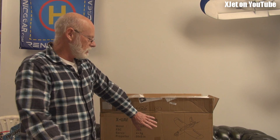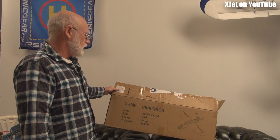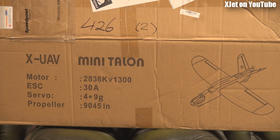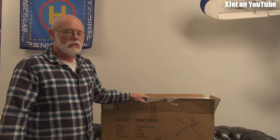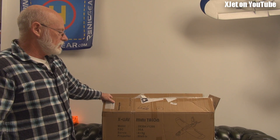G'day, it's me again! Something exciting — I mentioned in my last video that I was going to be getting back to the roots of the x-jet channel: flying, noise, all that sort of stuff. You've probably guessed what I'm going to be doing. I've got a model here — I've got the Mini Talon from X-UAV. It's an FPV model with a v-tail. There are plenty of reviews already, but I'm going to review it anyway on my RC Model Reviews channel.